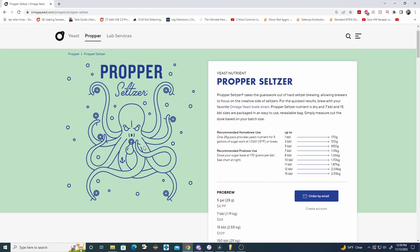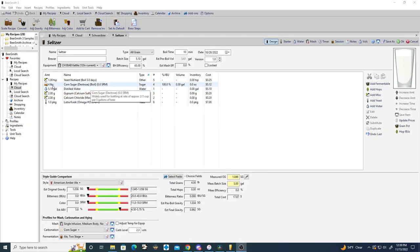This is essentially just a multivitamin for your yeast so you can have a healthy fermentation. For the sugar we're using four pounds of dextrose, which should yield around four and a half percent ABV. Next we go ahead and jump into the brew day.